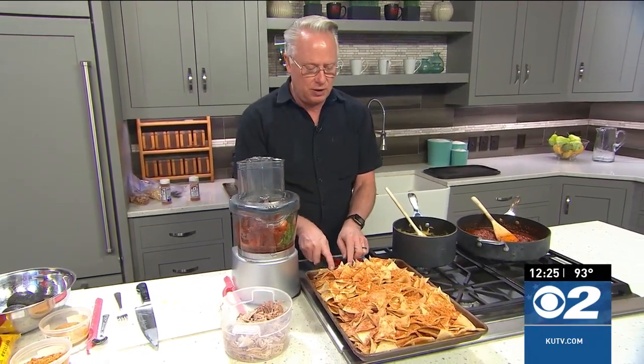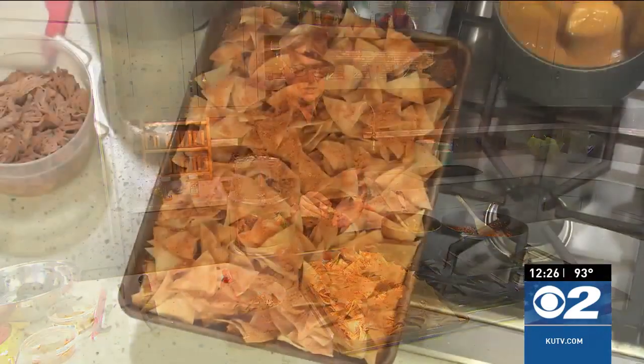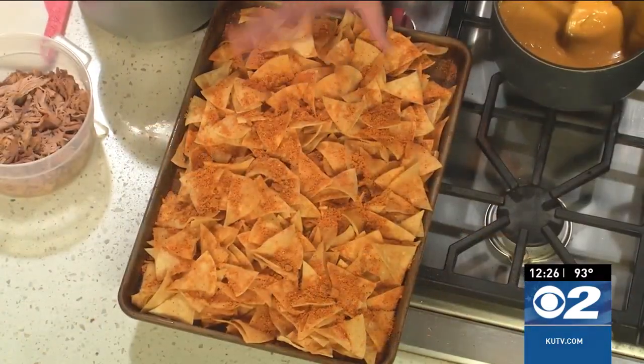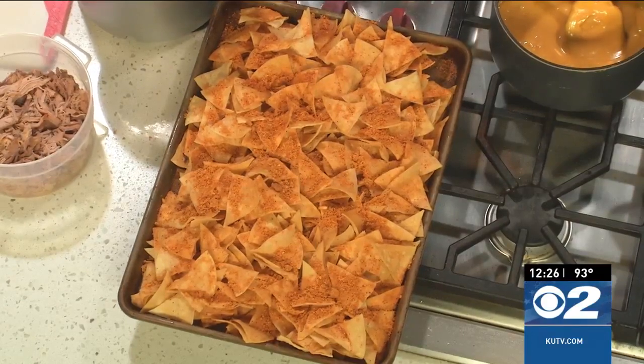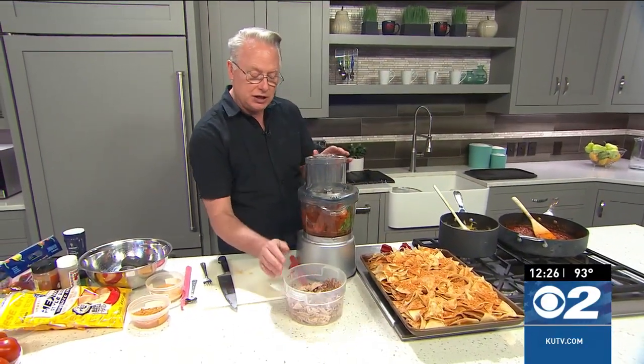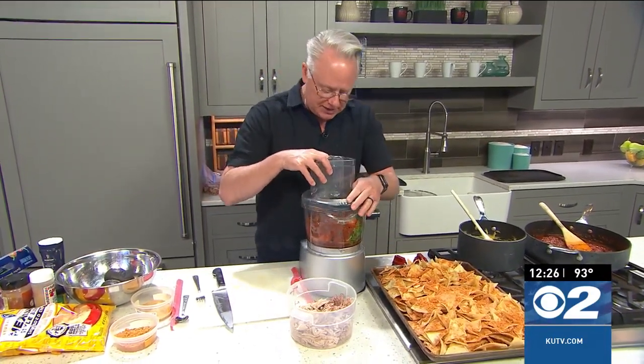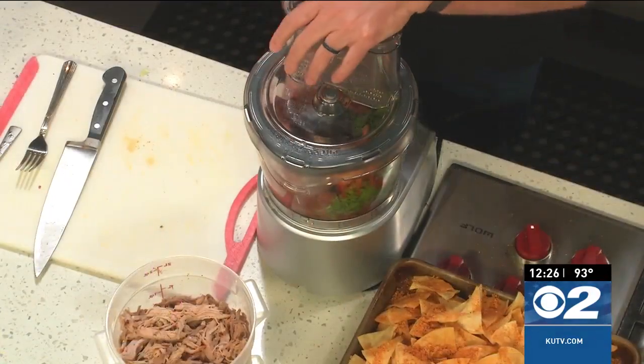I have the chips already made. These are just white tortillas that I've cut into pieces, fried them up, and seasoned them. They are ready to go, as well as some pulled pork that I cooked this morning — just a pork roast that I shredded. In here I have my fresh salsa that I love; my salsa recipe is on the Cooking with Chef Brian website.